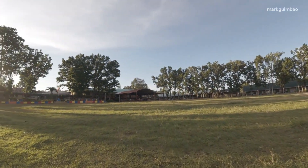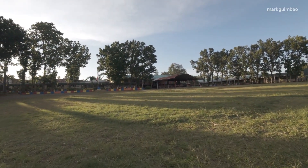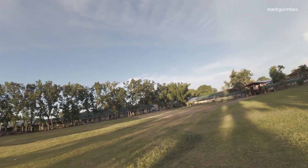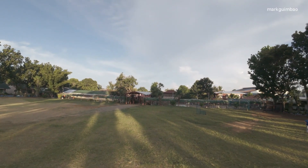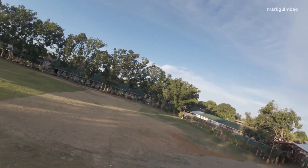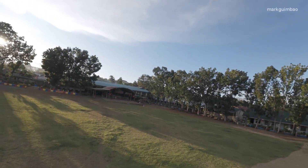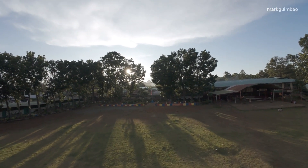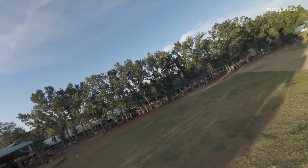Now this time let's try the flip. Back flip, back flip!